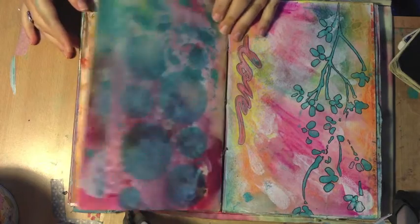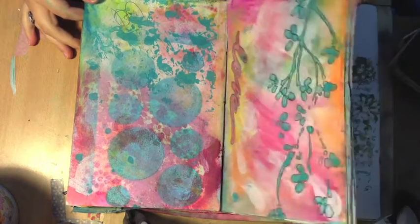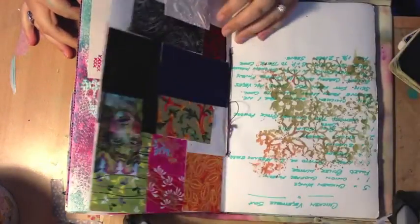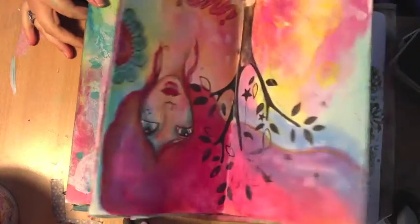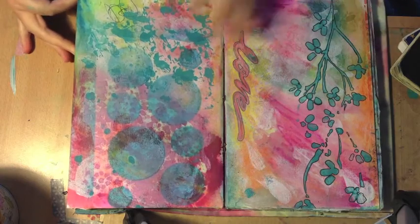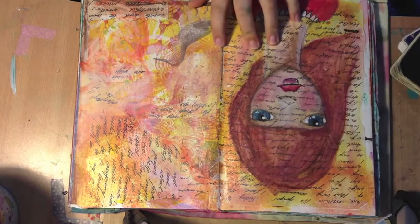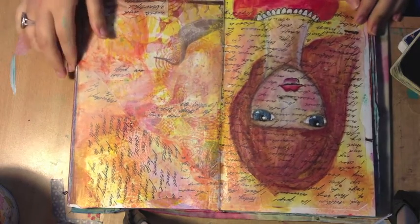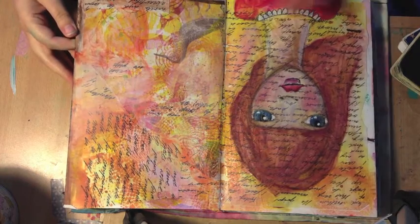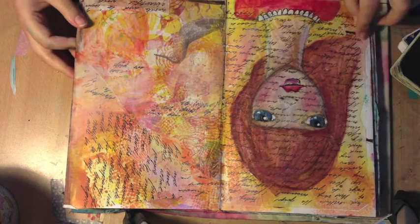Playing around with things I already had — you can see those circle stencils used everywhere because I didn't have very many supplies, so I just kept using and reusing the same things over and over again. There's this girl, which is actually one of my most watched videos on YouTube — around 45,000 hits or something like that, which is crazy.